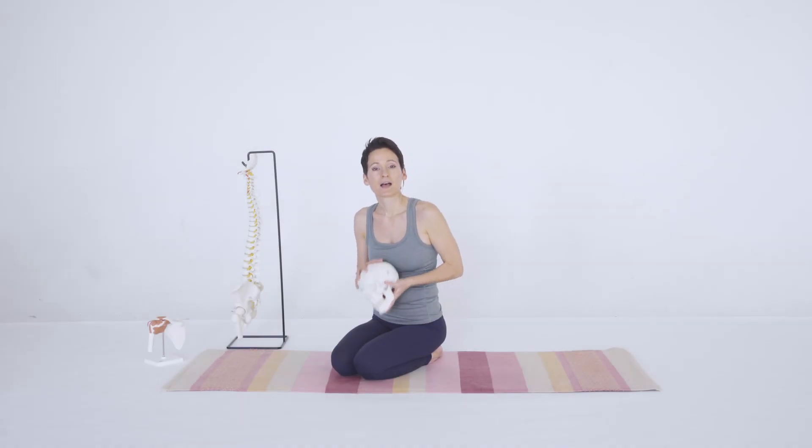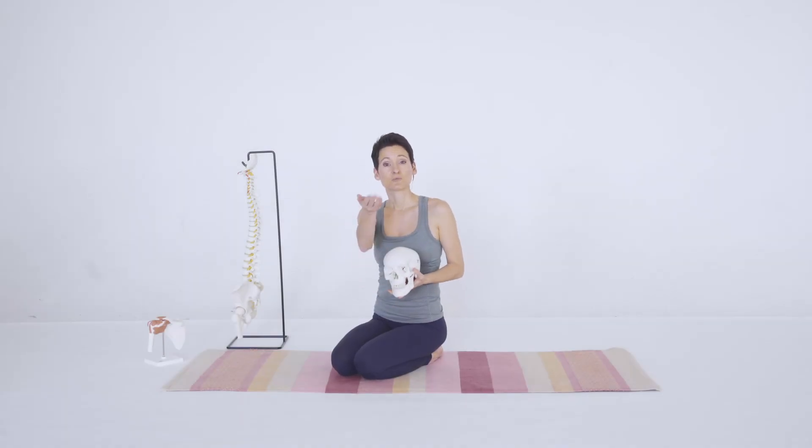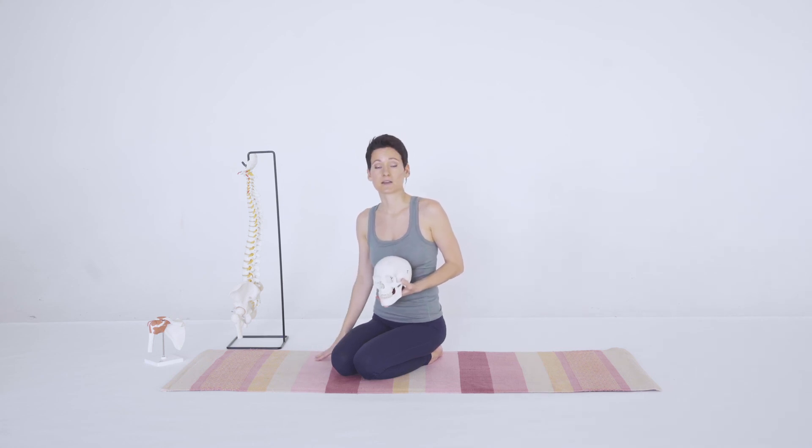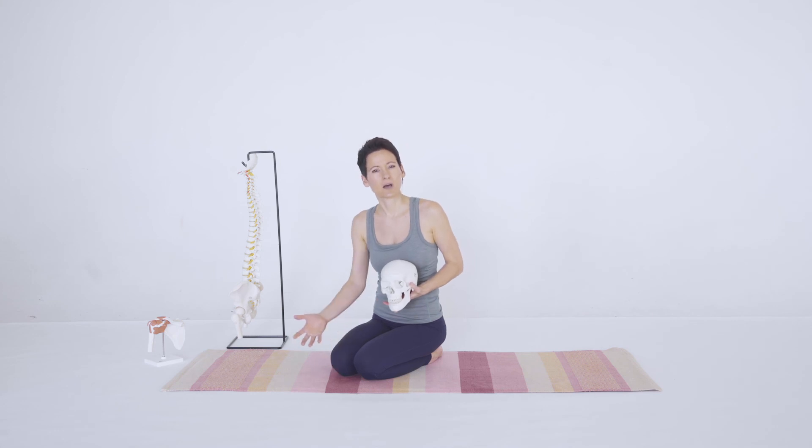Hi, I'm Ginger Groiner. I would like to do a demonstration where you can practice along with me of the seven locks. All you need is a mat and maybe a rug on top, especially if it bothers your knees or your hands to be on the floor on a hard surface.